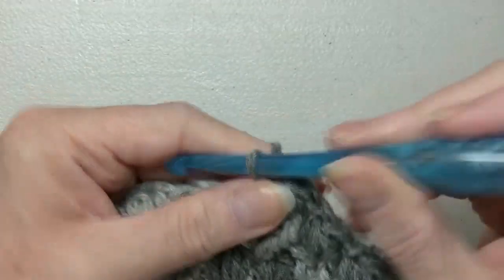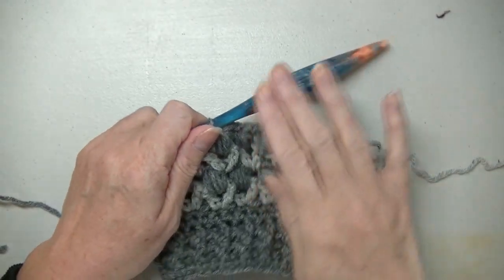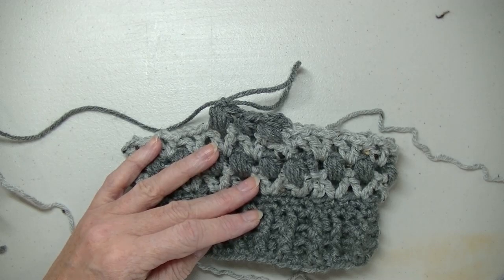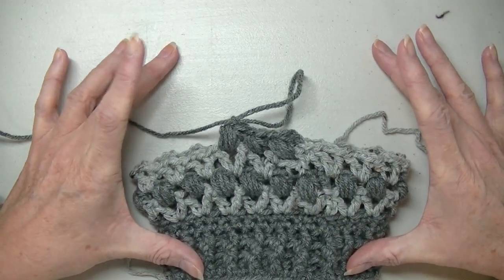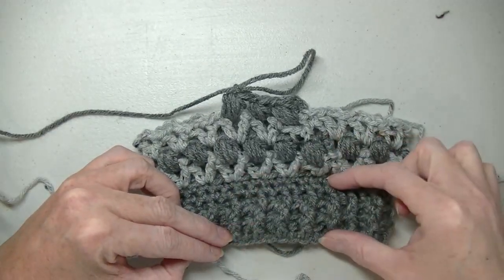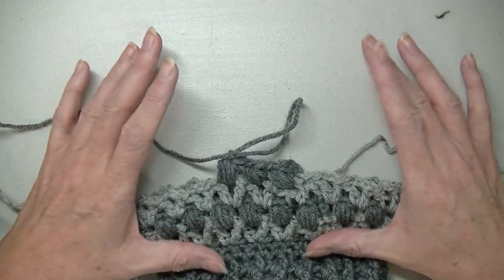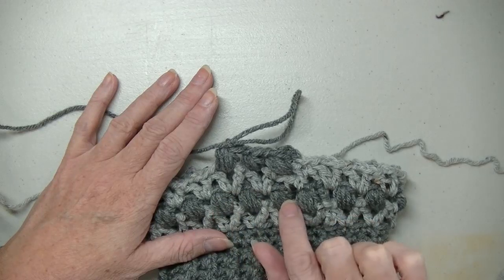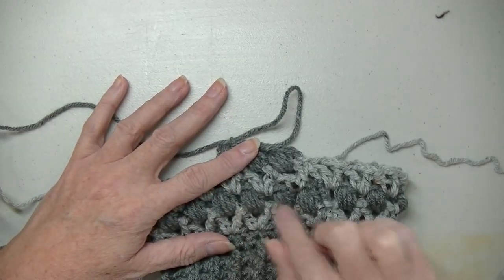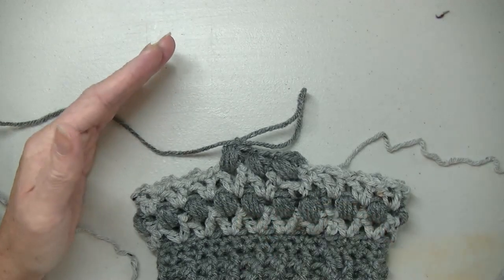These two rows — the V-stitch row and the puff stitch row — are going to be the repeat for the remainder of this pattern. Just repeat them over and over until you get the length you want. You can make this either a boot cuff or a full legging. For a boot cuff, just do a few repeats for however long you want, then skip to the end of the video. If you're making full leg warmers, I did 11 puff stitch rows.